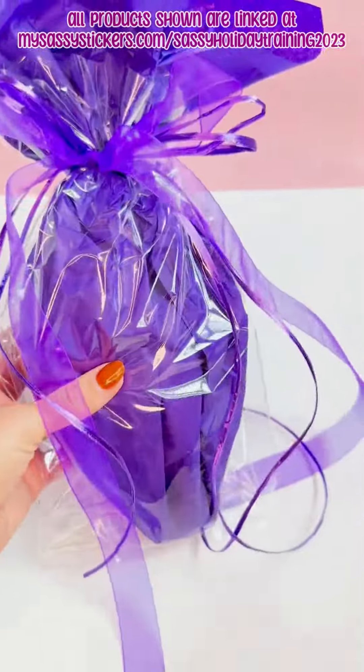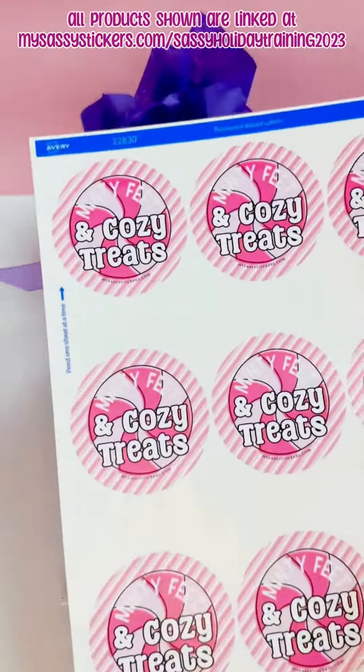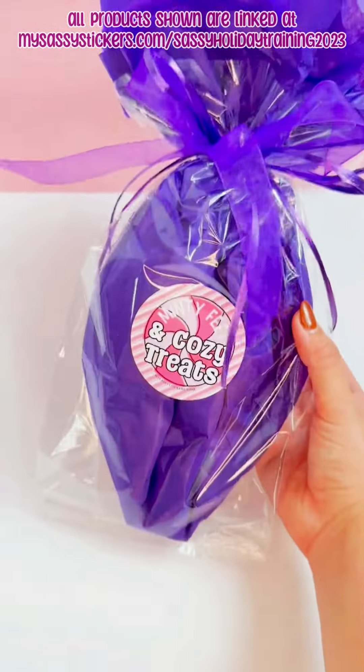Here I am cutting my ribbon at an angle and then just trimming the raffia so it's all the same length. Grab your sassy sticker and put it on the front of your package.